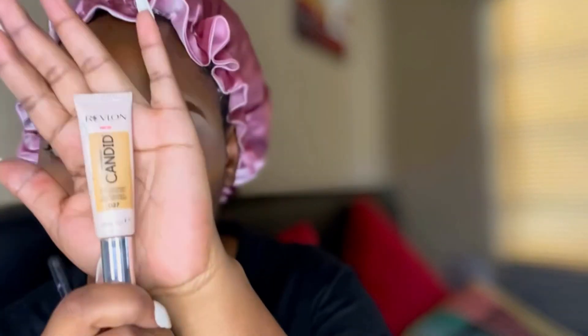For our cut crease, we're gonna be using this concealer in the shade biscuit because we want our colors to pop, so we're using the lightest that we have. You want to make sure that you take your time when you do your cut crease so that you can have a clean look. I love doing my cut crease a bit high.